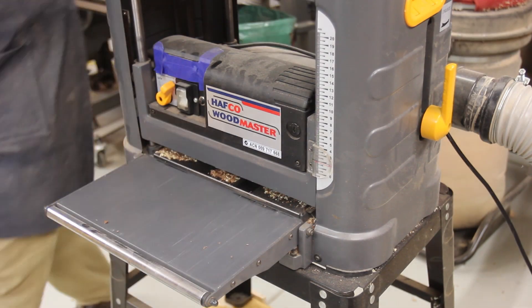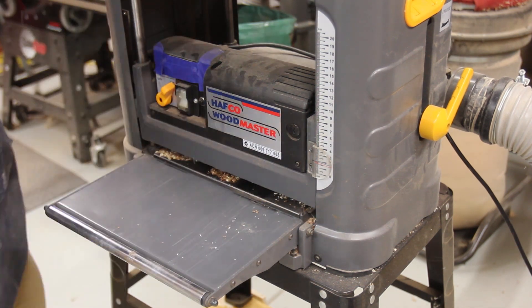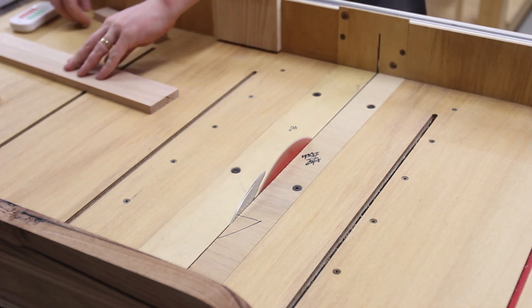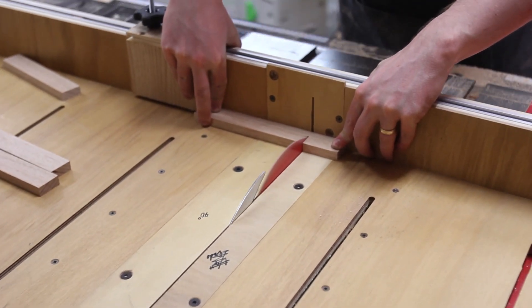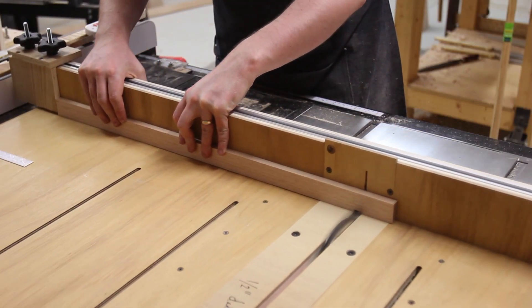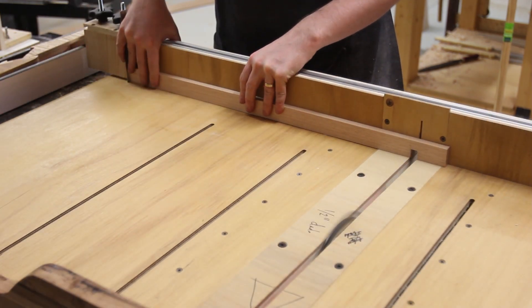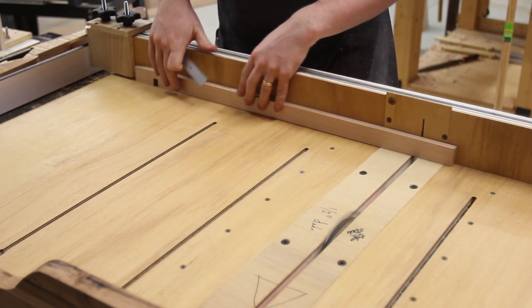The shoji screen's smaller elements come from the cap piece offcuts, so they needed to be thicknessed down to remove the bevel. I then went to the cross cut sled to cut all the small repetitive pieces. Half laps were used for the joinery to attach all the screen pieces together. At about 13.5mm it was easier to do two passes with a half-inch dado stack, using a metal rule as a spacer.